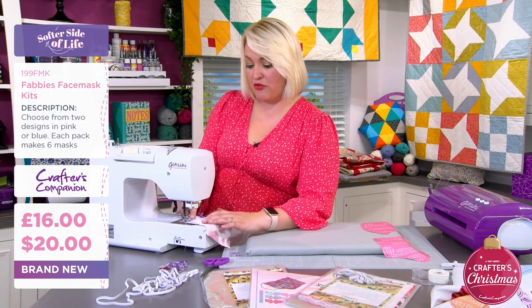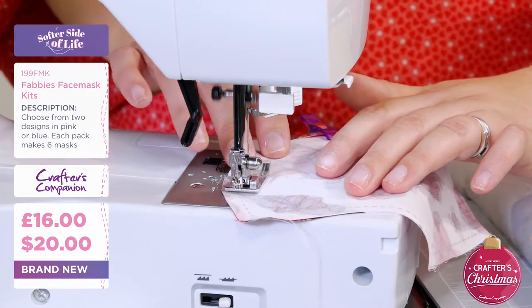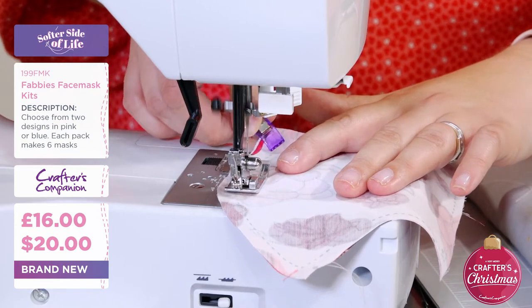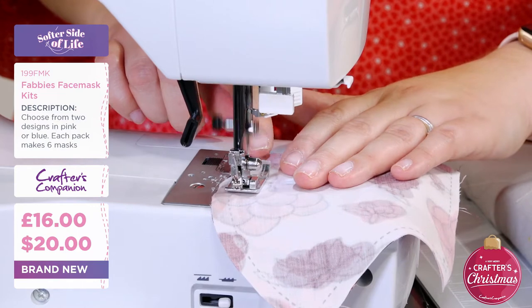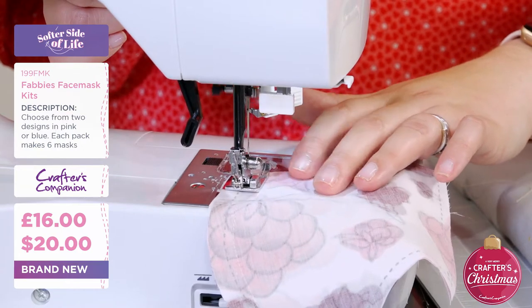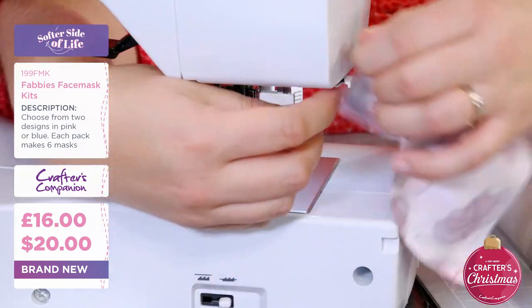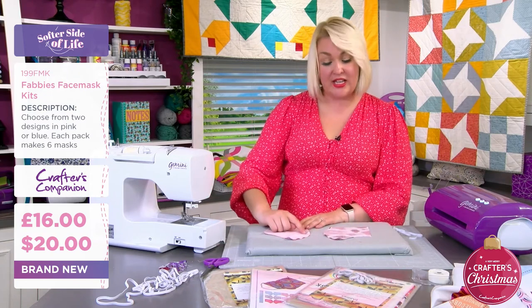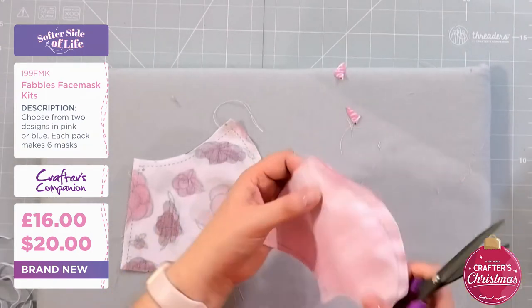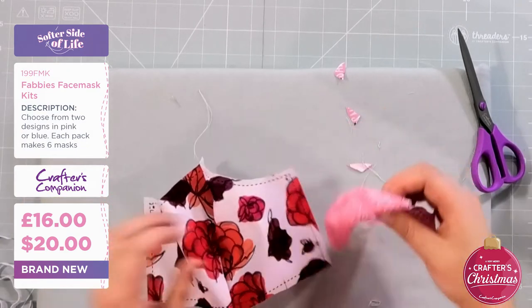I've got my sewing machine set to go nice and slow so I can't whiz it through and make any mistakes — better safe than sorry, and it's nice for the camera to see what I'm doing as well. I'm going ever so slightly inside the line; it's not designed to leave a quarter-inch seam allowance but I just leave an extra little bit to make it a little more comfortable to do the sewing. Then we're going to go back on ourselves a little bit, sewing both layers together. I'll trim off those corners just to make it a little bit easier.